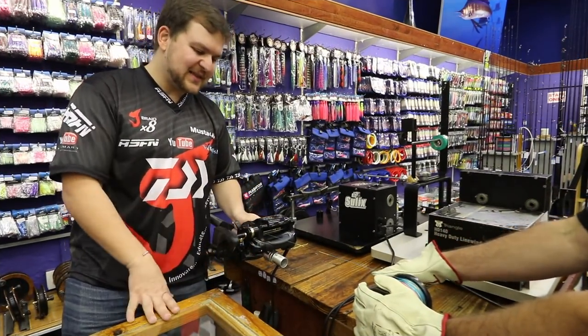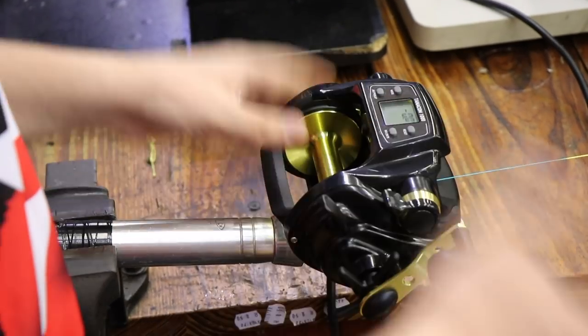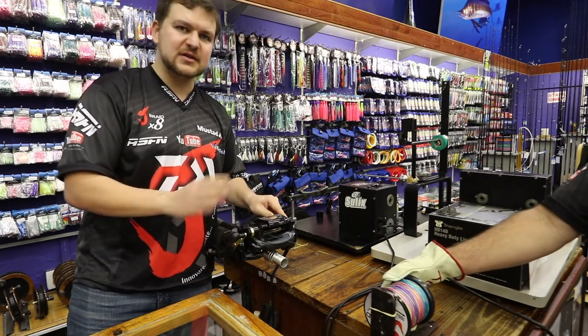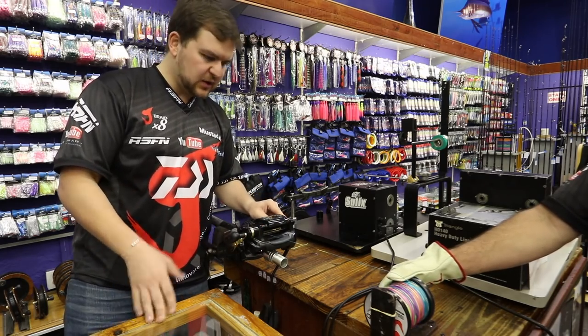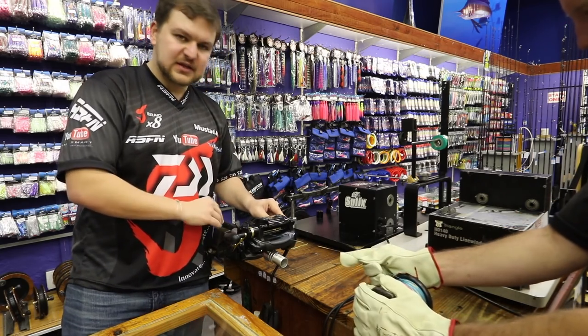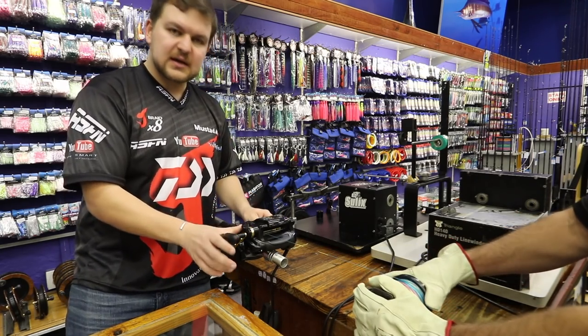Hey guys, today we're going to be talking about the Daiwa Tanacom. You've seen the video on all the other specs and things like that, but now we're going to actually be spooling the line on so you guys can see how it works. We've got our 100-pound J-Braid, rigged up to a nice deep cycle battery here. Everything's rigged and ready to go, so let's hit the throttle.